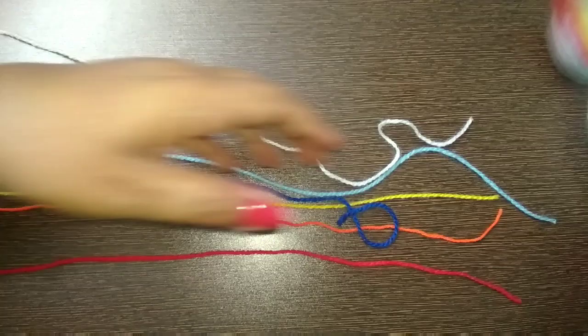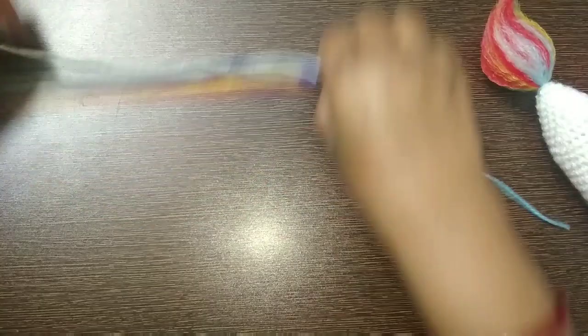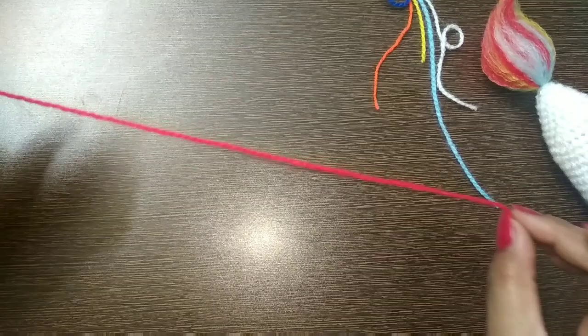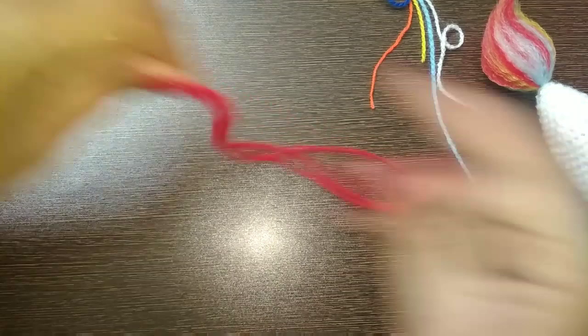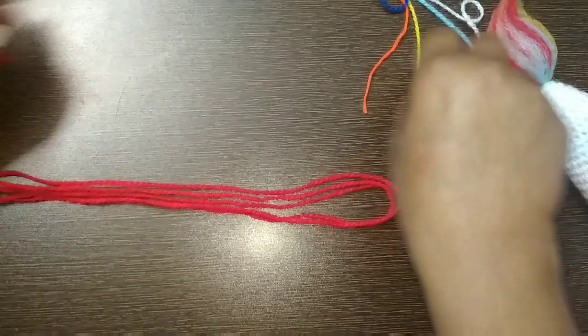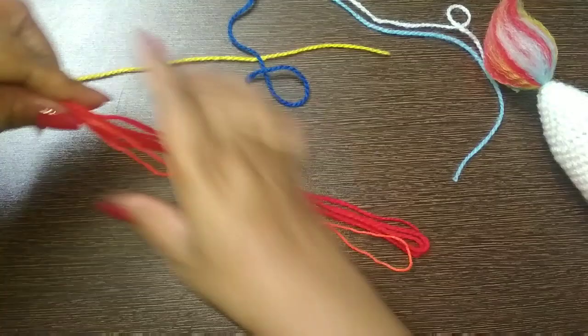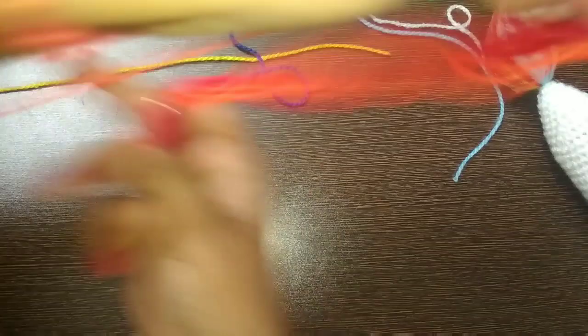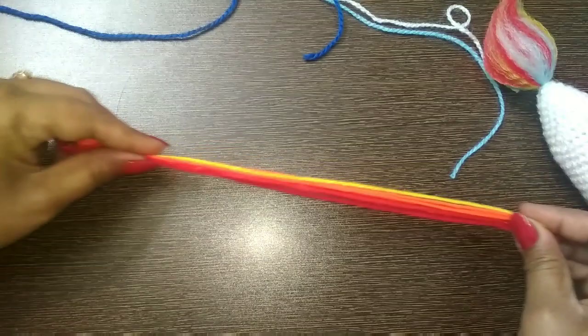First of all you just need scissors and nothing else. Measure your yarn about 10 to 12 inches and then take strands of 10 to 12 inches — five strands of each color. This is the red color: one, two, three, four, five. Now take orange color: one, two, three, four, five. Make five strands by measuring collectively.